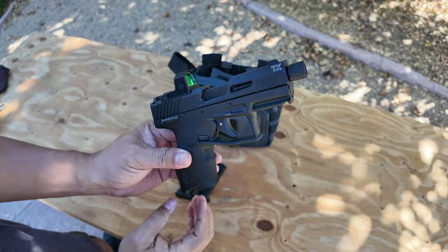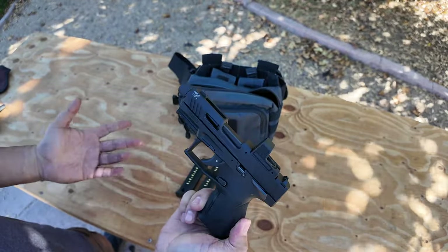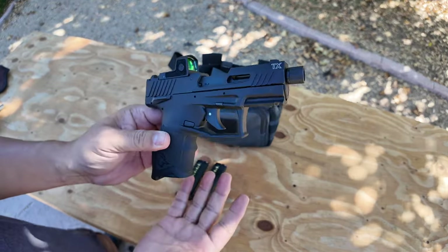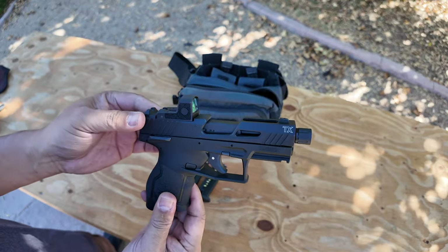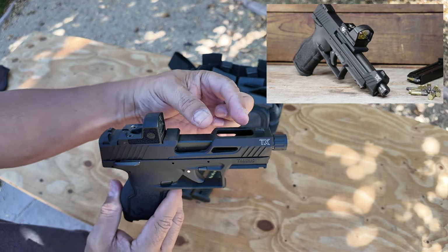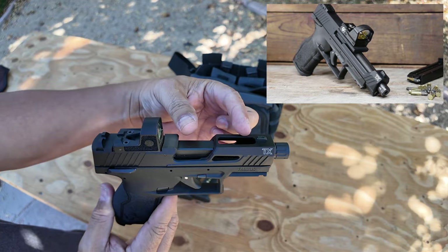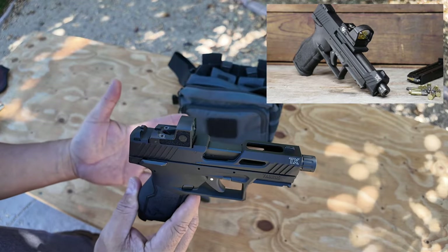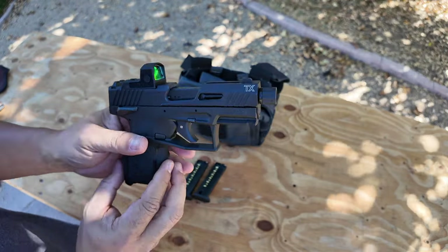This is just for plinking — not competition, not survival, not self-defense, although you could use it for all of those things. The competition gen-one model had a fixed optic that doesn't move and the slide moved underneath it, which is fine, but I didn't like the way it looked.